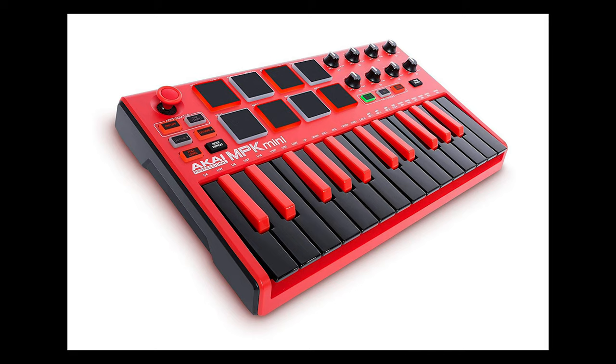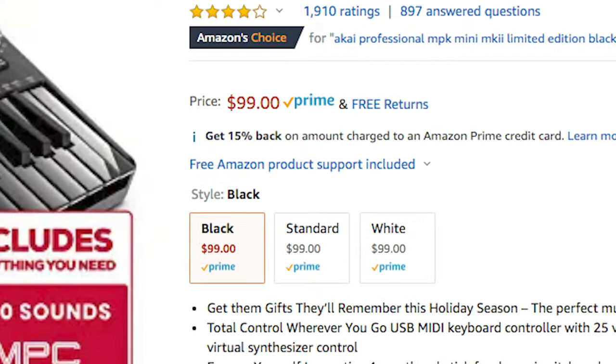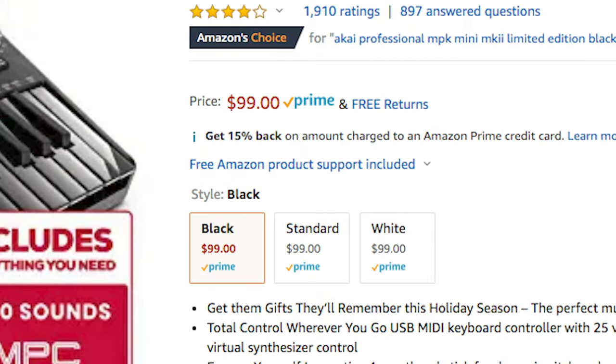My absolute favorite budget MIDI controller is the Akai MPK Mini. It comes in a ton of fun colors, like this one that looks like the keyboard Darth Vader would use, and you can usually find it for $99 or below — I think I got mine for around $80.